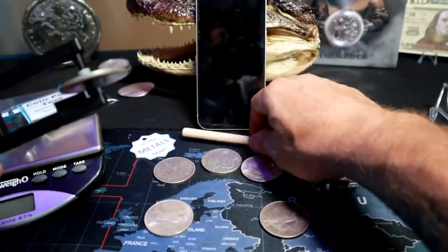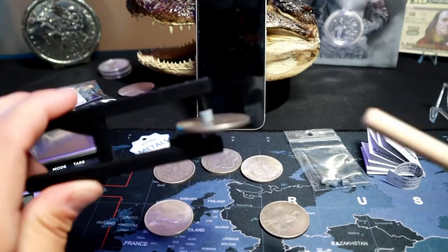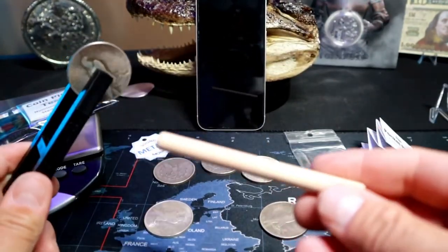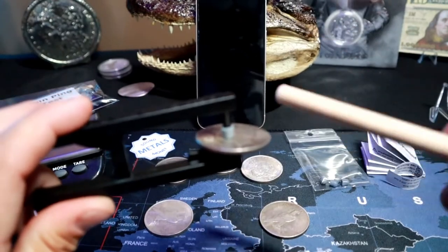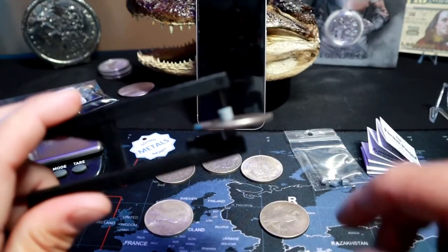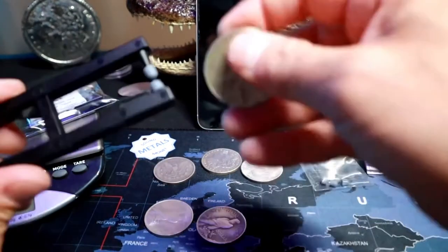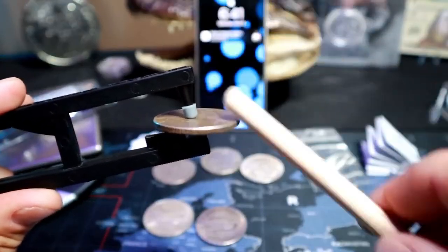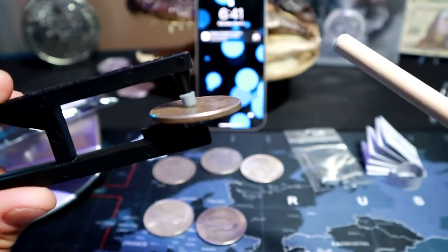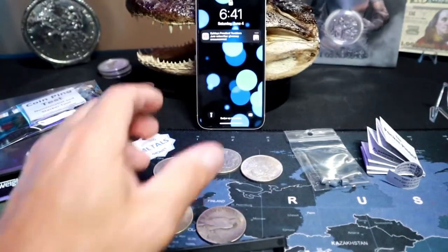Let's try out the stack stick — it's the same principle, but you can use this stick without the Pocket Pinger tool. Listen to the fake one — hear how high pitched that is? And that real silver just sounds so good.